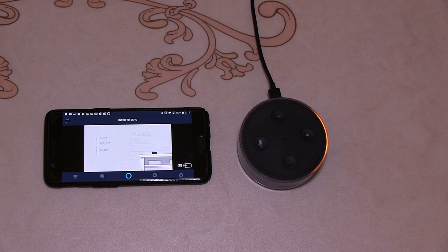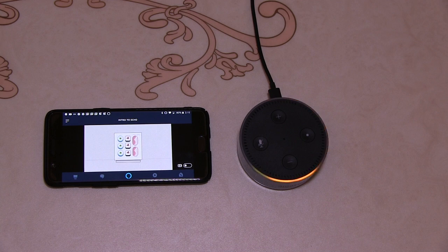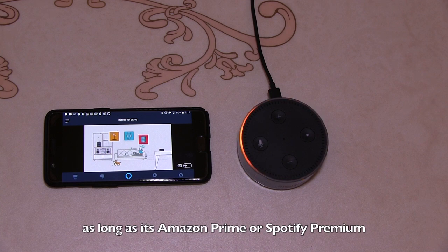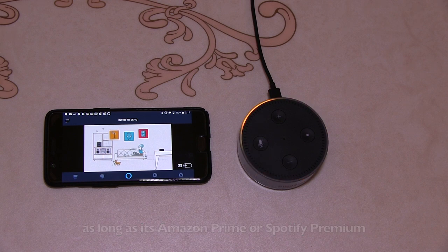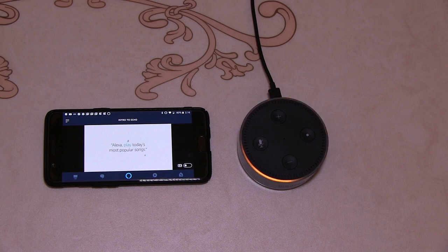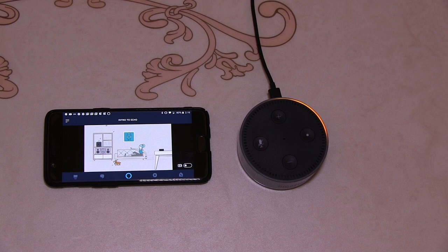"Echo helps you organize your busy life. Alexa, what's on my calendar today?" "Today there are two events: at 9 a.m. there's Jordan's soccer game, and at 7 p.m. there's dinner with Tony." "You can also message or call someone on their supported Echo device or the Alexa app. Alexa, message Tony." "What's the message?" "We're still on for dinner tonight, right?" "Sending message." "Ready for some music? Just ask for a song, artist, or genre from your favorite music service."